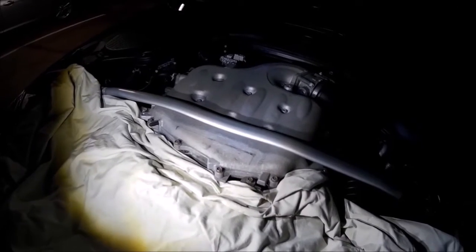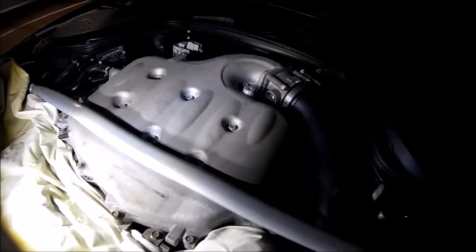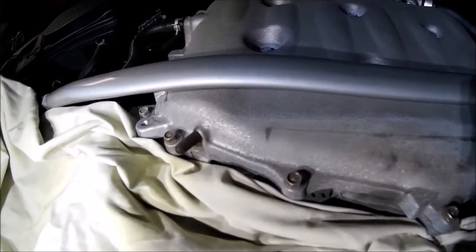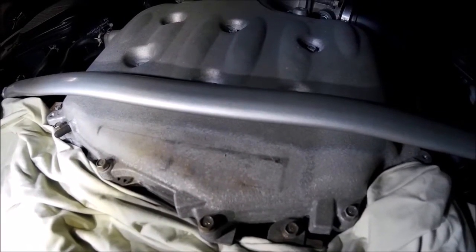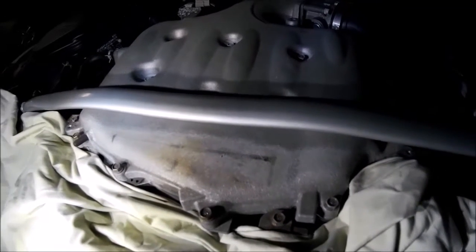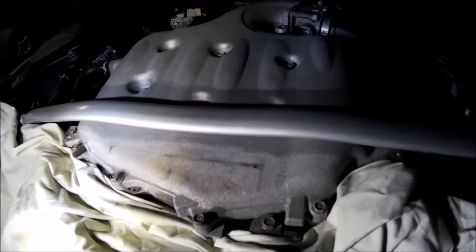I'm looking to clean up my plenum here on my 350Z, see if I can get some decent light on here. It's not bad, it's just dull. I took the engine cover off - this is my test box, it sits under the engine cover. So if I mess it up it shouldn't be a big deal, it should be under the engine cover.